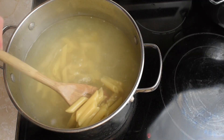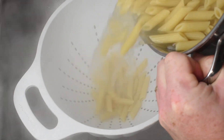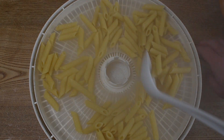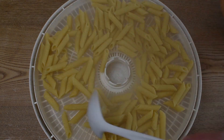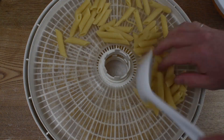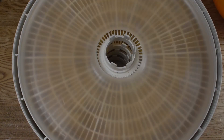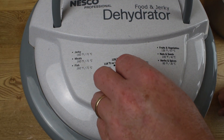So this is the process to dehydrate pasta at home: first, cook your pasta as you normally would, then strain that pasta, spread it out onto dehydrator trays, load the dehydrator up as you normally would, and set it to 135 degrees Fahrenheit.